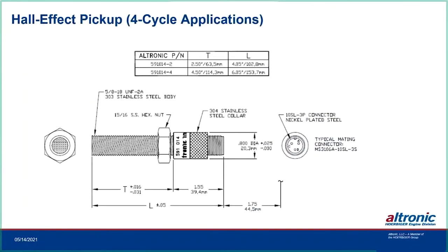The hall effect pickup is only for four-cycle engines, uses the same 5/8-18 thread and same gapping techniques. It will handle a 60 to 80 thousandths gap, and it's typically mounted on something turning at camshaft speed with a magnet as the trigger.